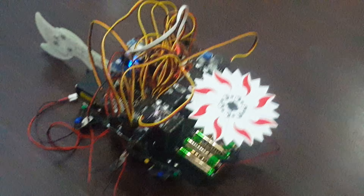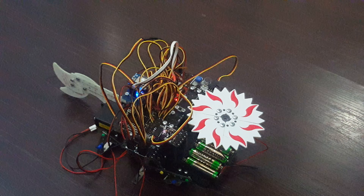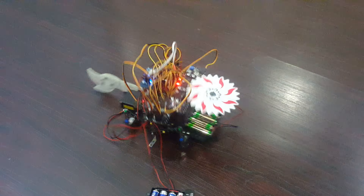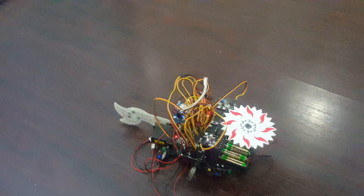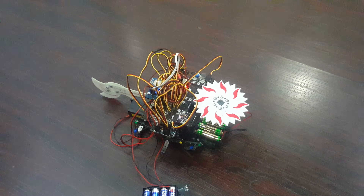Hello, today I am going to present the Chop. This bot will be held in the BattleBot competition. It can go forward, backward, left and right. As you see, this is a very unique way of moving.